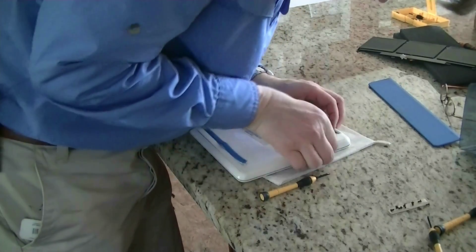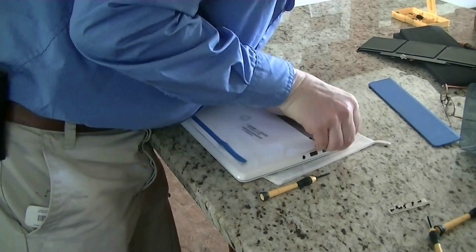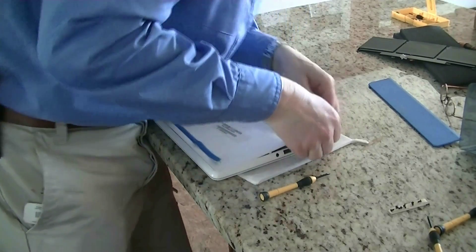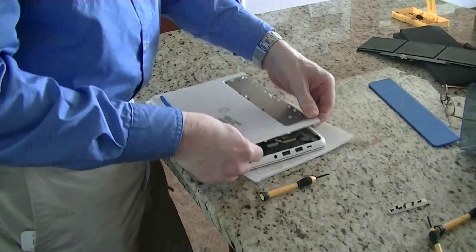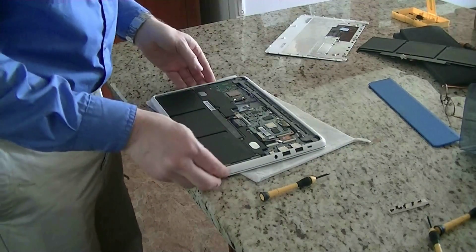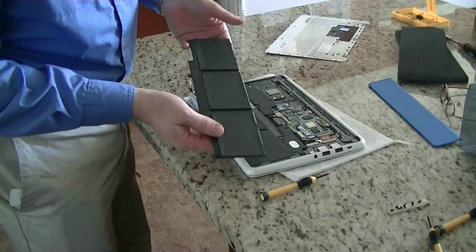Get your fingernails in there — there we go, it comes right out. There's the old battery and here's its replacement.